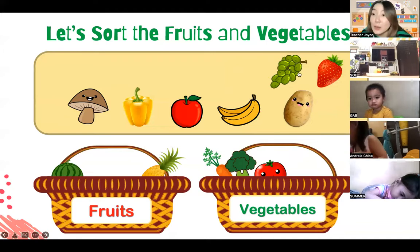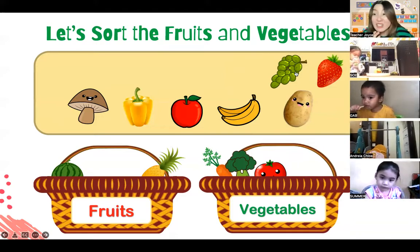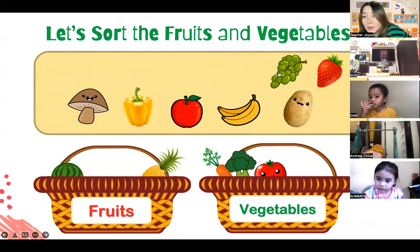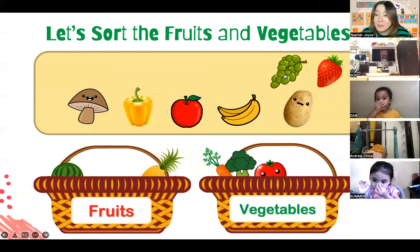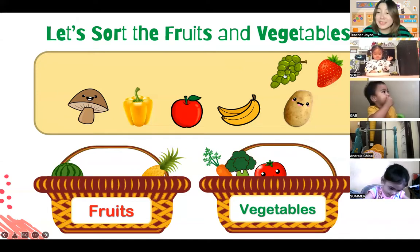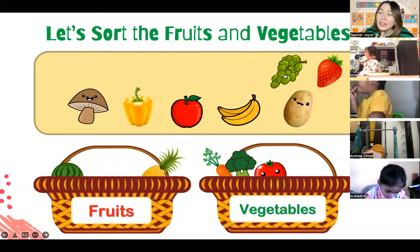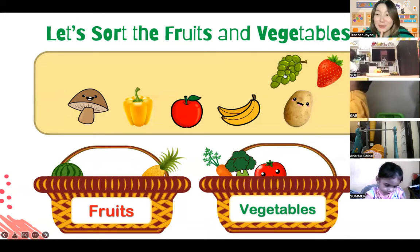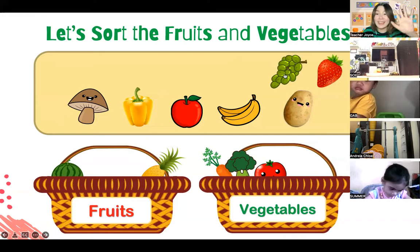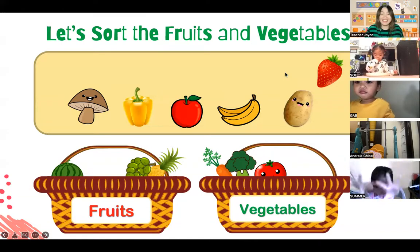And how about this one with small ovals on it - do you know what fruit this is? This one is called grapes! Can you try to say it? Very good, Summer - grapes. Are grapes fruit or vegetable? Let's shoot the grapes in the fruit basket. Help teacher out! Use your arms to shoot - one, two, shoot! Very good. Now the grapes are in the fruit basket.